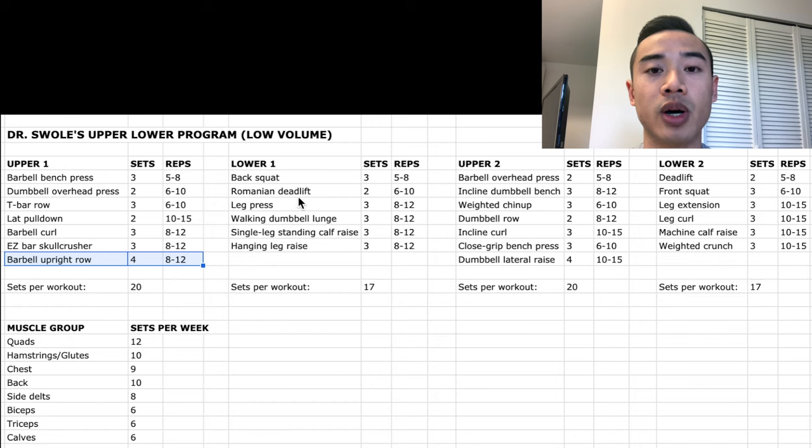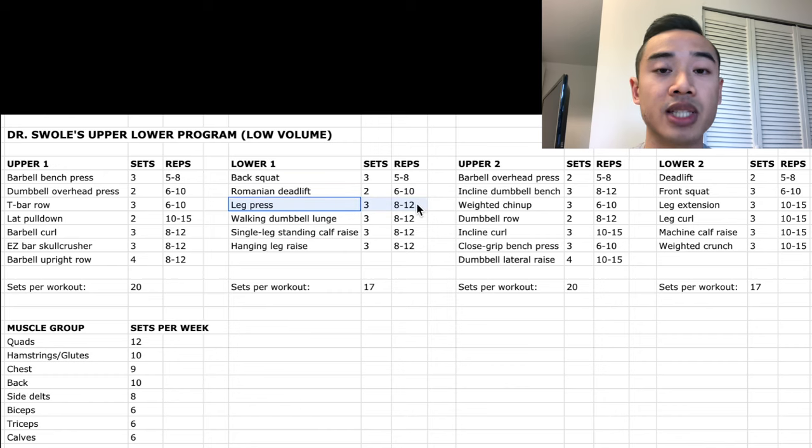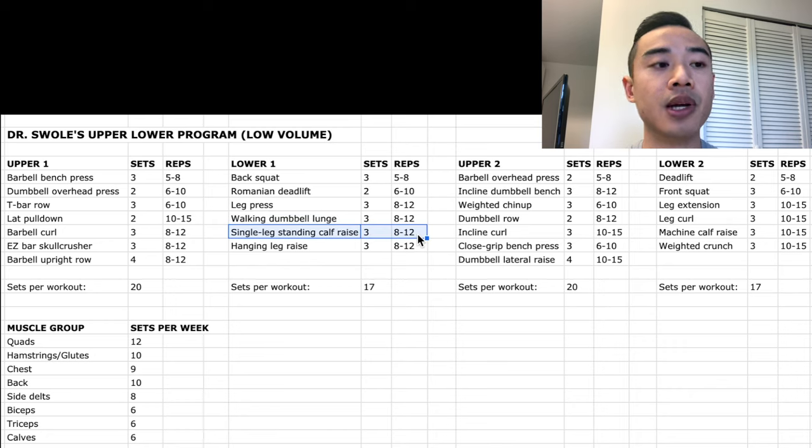Moving on to lower body day one: we start off with a squat for the quads, three sets of five to eight. Then Romanian deadlifts, which I count for glutes and hamstrings, two sets of six to ten. Then leg press for quads, three sets of eight to twelve. And walking dumbbell lunges, which I count for glutes and hamstrings, three sets of eight to twelve. Then we've got single-leg calf raises for the calves, three sets of eight to twelve. And hanging leg raises, three sets of eight to twelve.